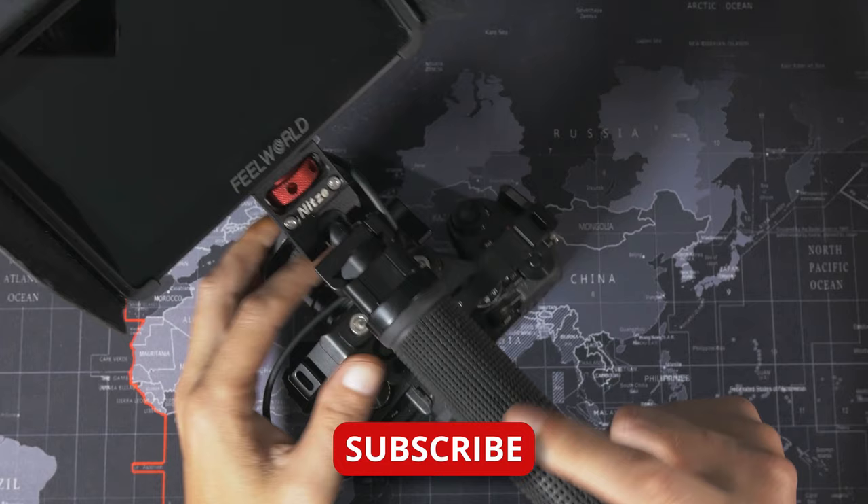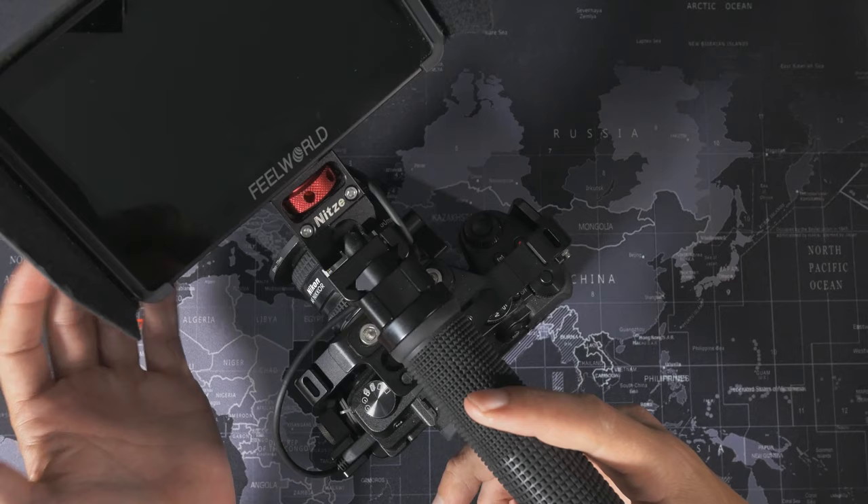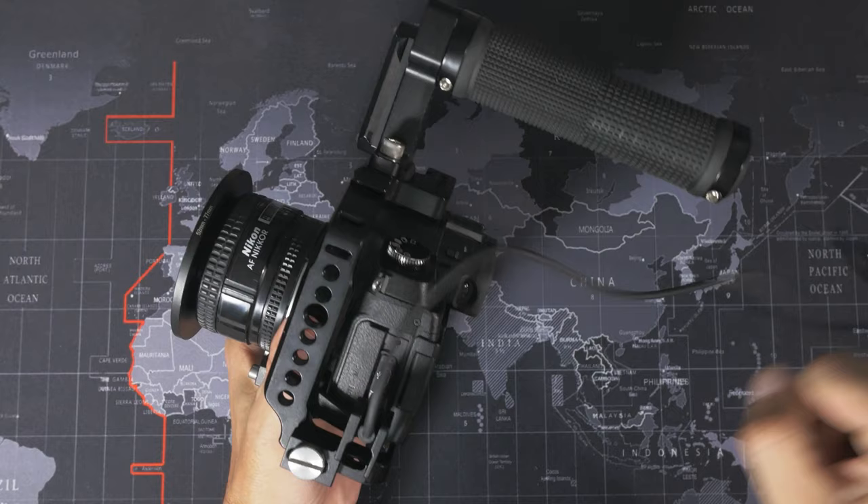We are coming back to the camera rig to start things up because this microphone is going to go on here. I've made a couple of changes — I swapped the Desview out with the Field World F6 Plus, mostly because I wanted to swap out the bracket and didn't want to deal with unscrewing and screwing it back in. The Nitsy bracket lets me mount on a NATO rail, which I can mount higher up on the monitor because I needed more clearance for the microphone to sit right here.